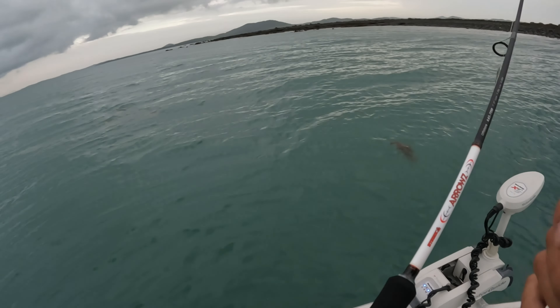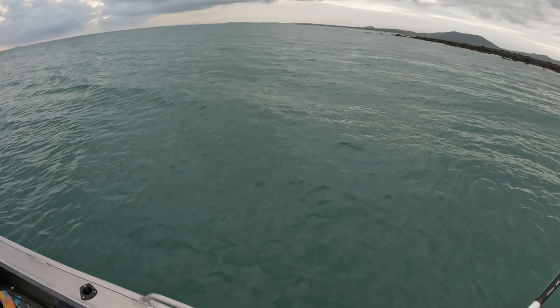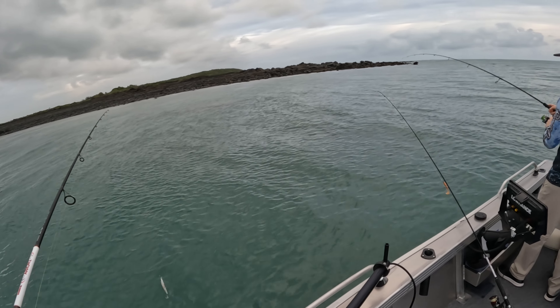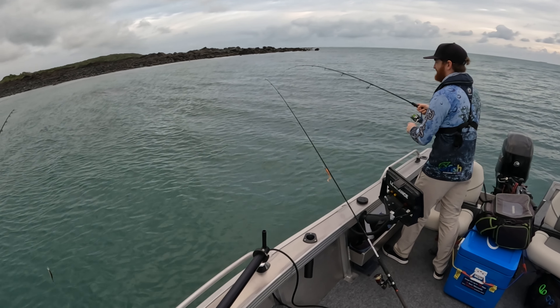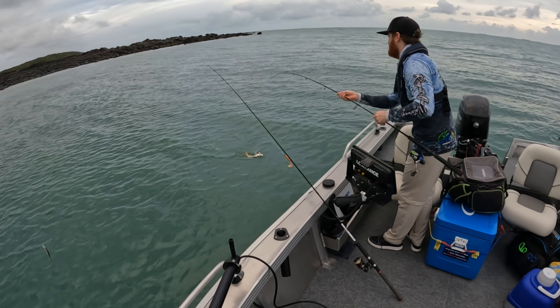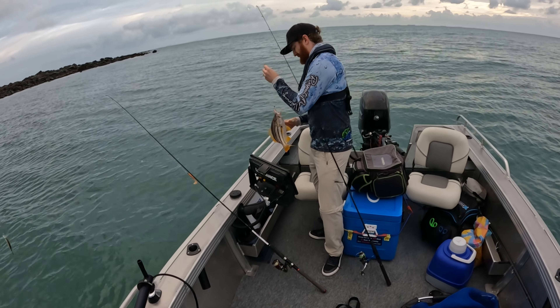Hey, morning guys, welcome back to Luke's Fishing Mission. Thank you so much for tuning in. Out today at an inner island, gonna flick a few plastics and a few hard bodies around the shallow reef of this island here behind me. Last time I was here with Todd — Todd's here again today in the back trying to stay on his two feet. There's a bit of swell, about 10 knots. It's meant to be about 10 to 12 knots so should be okay. We're going to flick plastics and little hard bodies, see if we can get a trout, bluey, stripey and take a few fish home for a feed. Should be a good way to spend a few hours.